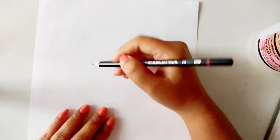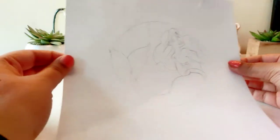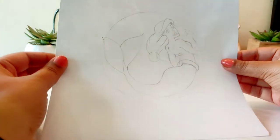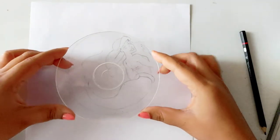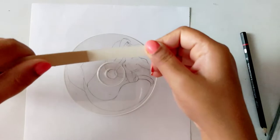I am going to make the Little Mermaid, which everyone has seen in their childhood. This cartoon is very memorable. Now I will put the CD back and do one additional step.